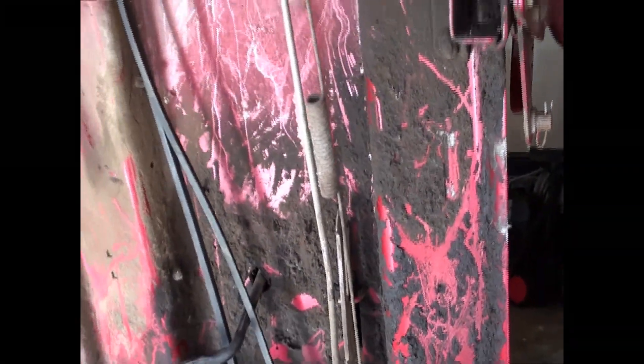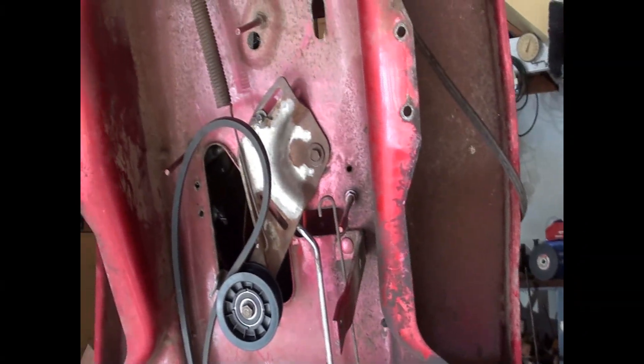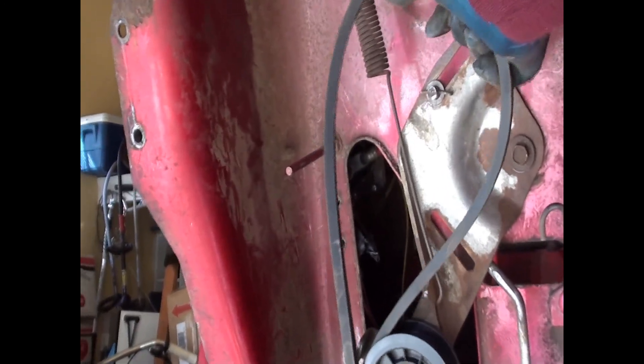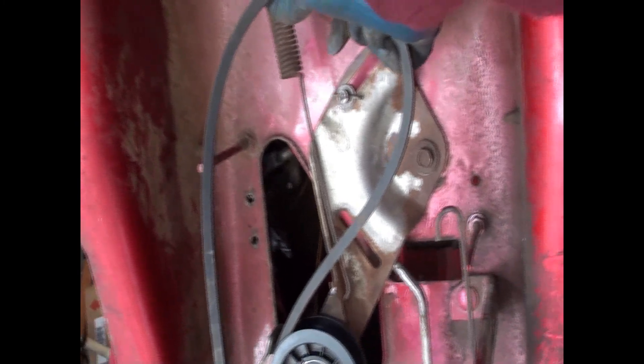Alright, so this is where we are now. And we know this one is destined to go around the transmission pulley.